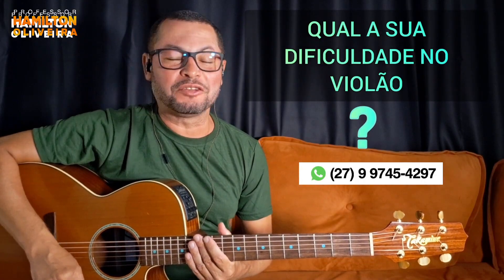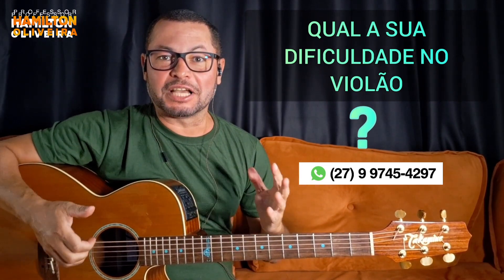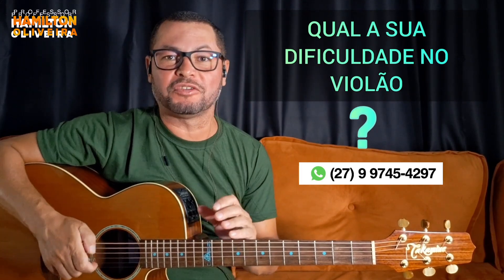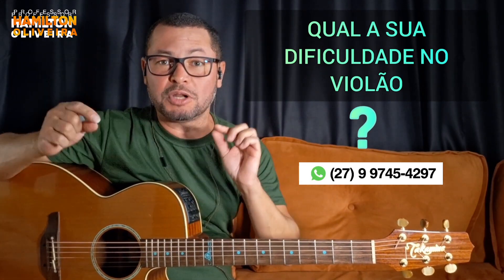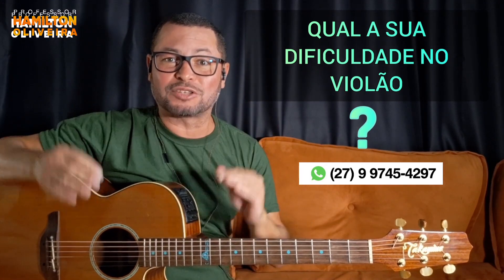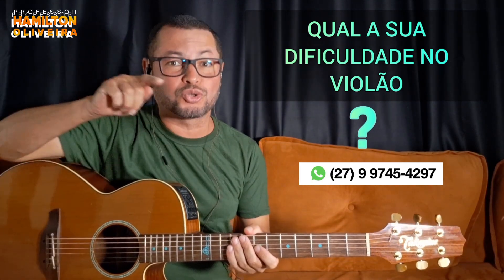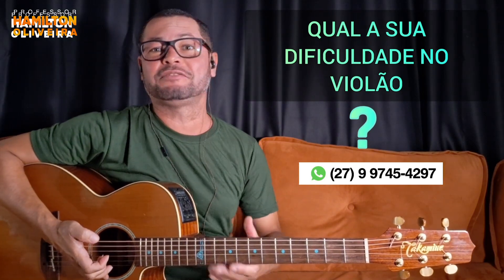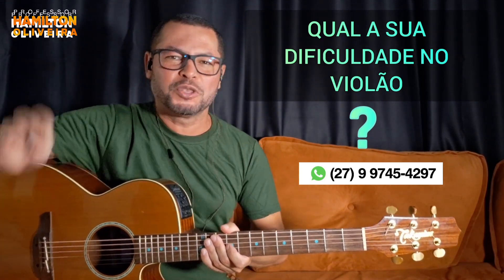Tell me what difficulty you have with the violão — guitar. Because maybe you already play quite a few songs, you know quite a few chords, you can do some rhythms, but you're stuck, can't develop, have difficulty with solos. Message me on WhatsApp with your difficulty and I want to show you the path — to study the correct way, climbing the ladder step by step, without wasting time. My classes are practical and I go straight to the point you most need to study, because maybe you don't even need to go back to the very beginning. Send me a message on WhatsApp, I have a lot of great stuff for you. Goodbye, God bless you.